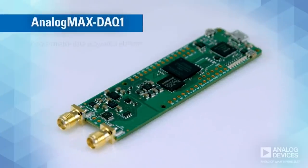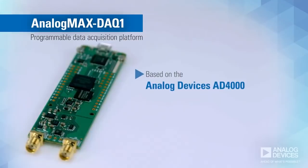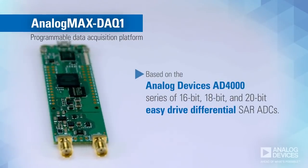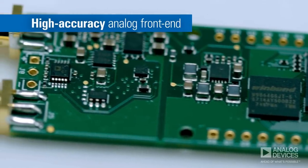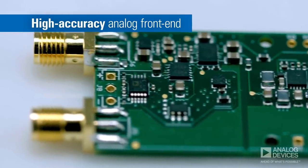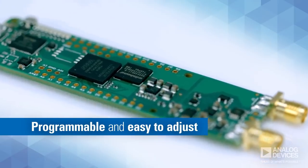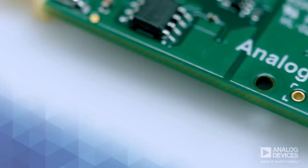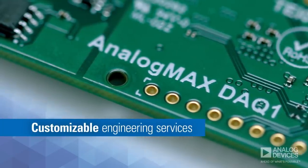The Analog Max DAC-1 is a programmable data acquisition platform that's based on the Analog Devices AD4000 series of 16-bit EasyDrive Differential SAR ADCs. Its high-accuracy analog front-end makes it ideal for applications that require accurate data capture at extremely high throughputs. Since the embedded Intel MAX-10 FPGA is programmable, it is also easy to adjust to a wide variety of use cases and production needs. For changes beyond the FPGA, customizable engineering services are also available.